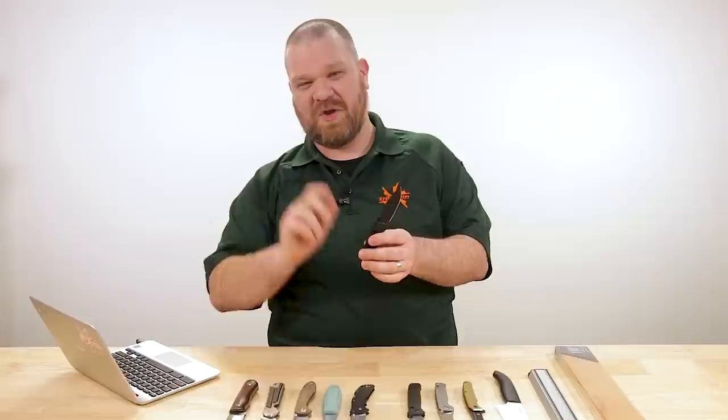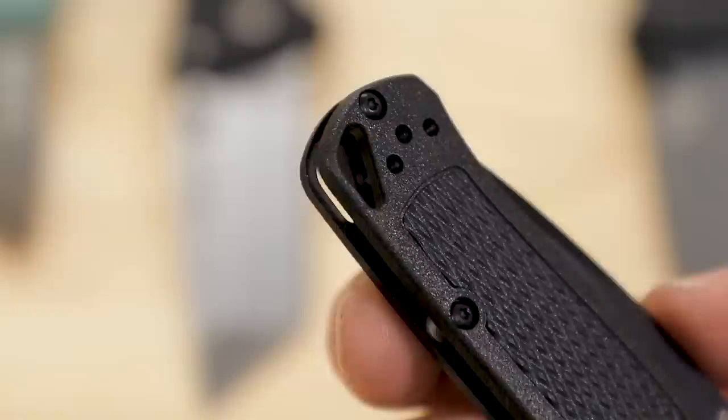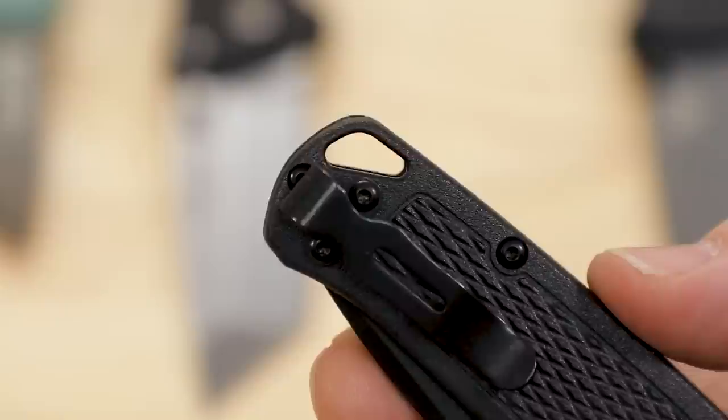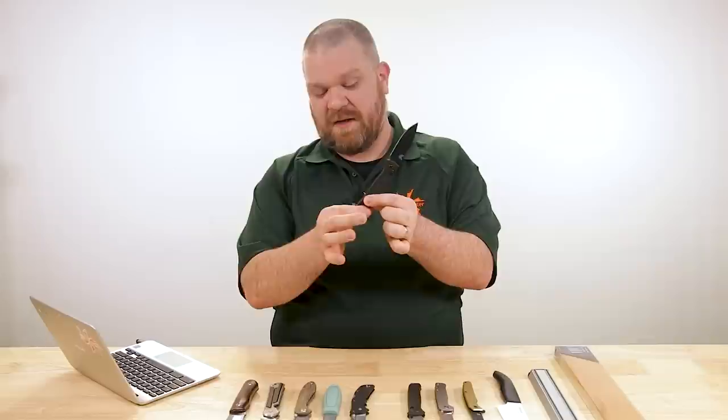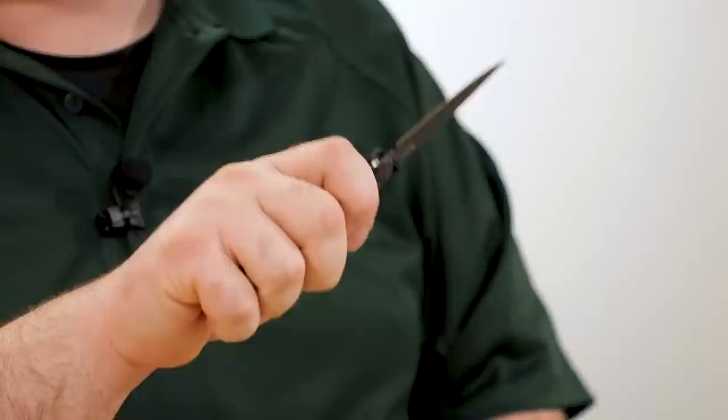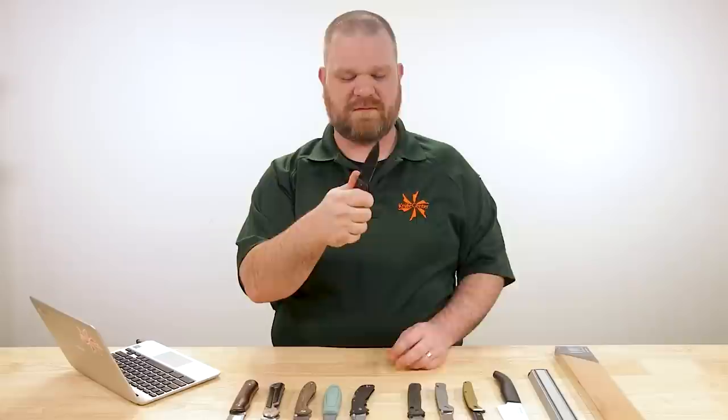One thing you can do if you're looking for a little more grip: put a lanyard on the end of the handle. The CRKT Minimalist is a good example on the really small side — with a heavy fob sticking out, you can actually wrap your pinky around that and get more effective length. It's not rigid, but it almost doesn't have to be — it's really there more to keep the knife in your hand and maintain retention.